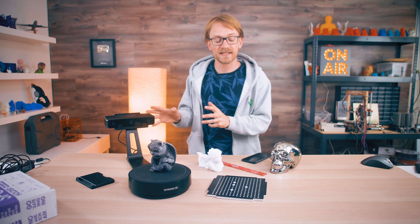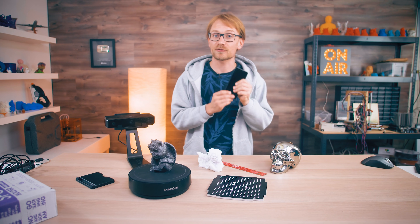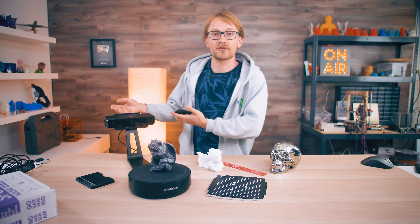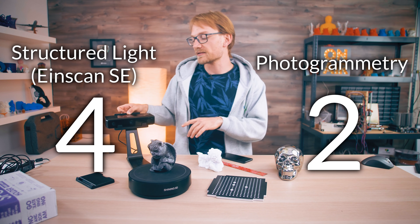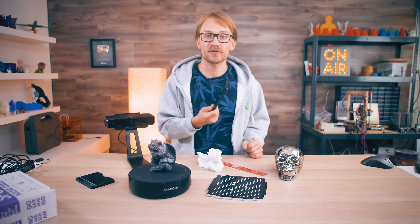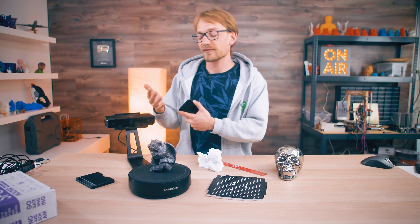Overall, I think the Einscan is a better scanner than photogrammetry with a camera, but that's true in many cases — dedicated hardware for a job usually does it better than adapting what you have. Photogrammetry is great but not suitable for everything, and neither is the Einscan, because of its limited build space and limitations with reflective material and external lighting. While the Einscan took a lot of wins, you have to keep in mind that photogrammetry is free — literally zero dollars beyond compute power and camera hardware you probably already have.